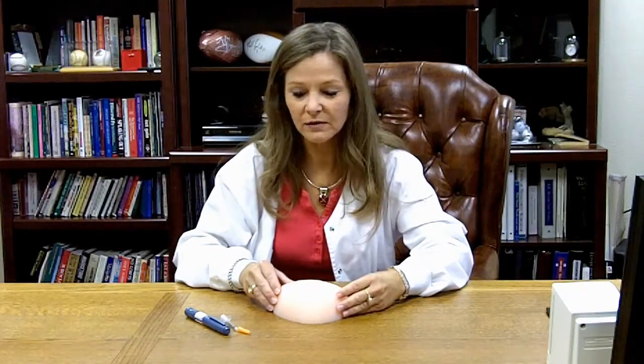It's just a great teaching model to use and it works effectively whether you're using pens or syringes. To see this and other medical training models, visit healthedco.com.